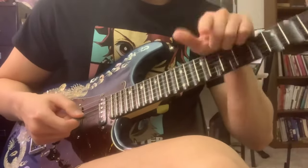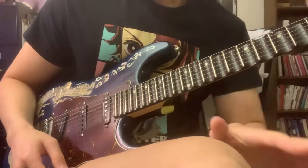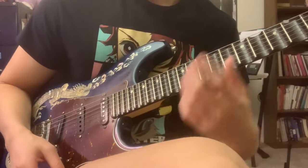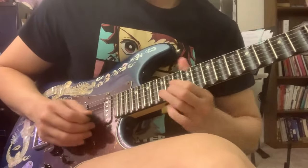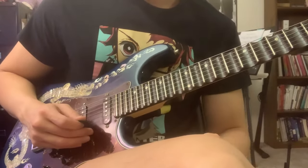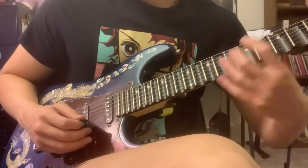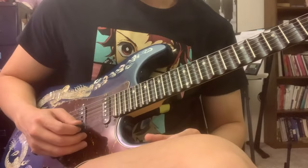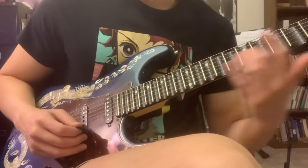But when you play with a scalloped neck like this, there are some big benefits. Sliding and bending the notes, there is no fretboard resistance, so it's really easy to slide and really easy to bend those notes. On other guitars my fingers will kind of drag on the fretboard even if they're oiled up. This one — no resistance whatsoever.